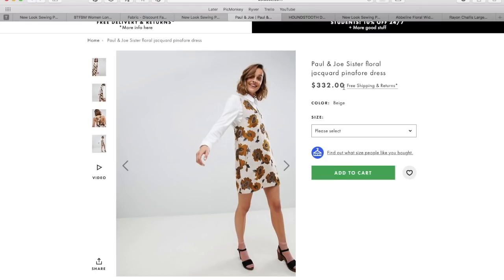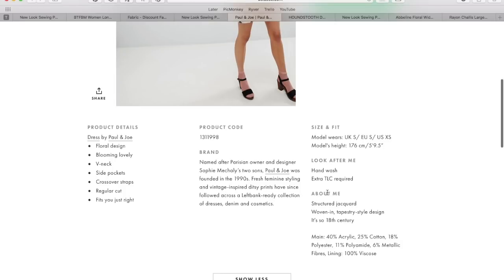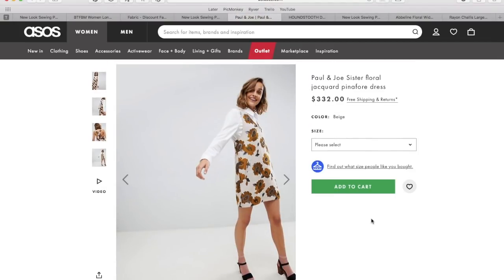It is $332 from ASOS if you're interested. After doing some digging, I found out that it is probably some kind of cotton jacquard. So I set out to find some fabric options. I tried to find a floral — didn't have a lot of luck there. There are a ton of floral jacquards, but I was trying to honor the mod feel of this with the colors and thinking more about fall than spring. So I didn't go with a traditional jacquard with metallic threads and super shiny — I decided to go more for the mod fall feel.